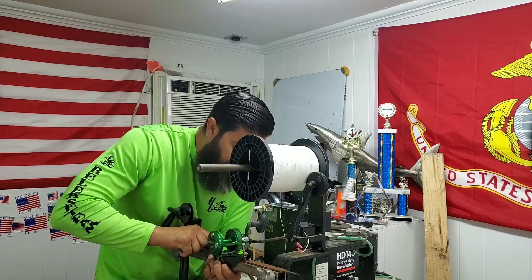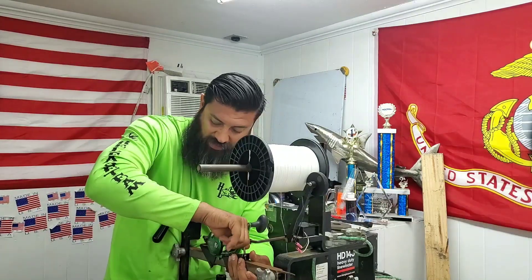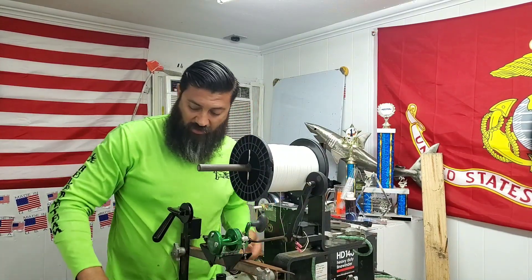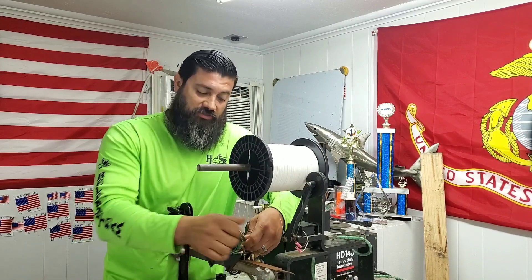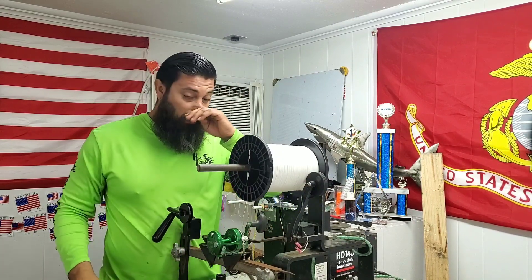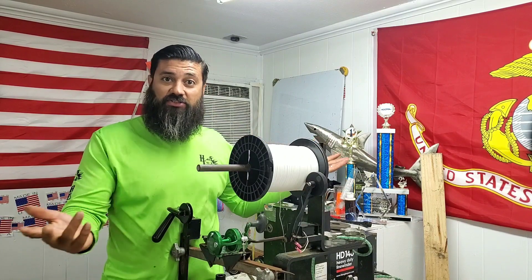We even kayak our reels too, so you can also do that. Prepping for a tournament, add on a bit of line. After the tournament, you can take it off, stow it for the next one, so that way you can have that little bit of top shot. And since it's hollow core, you can splice in, splice out — no worries.